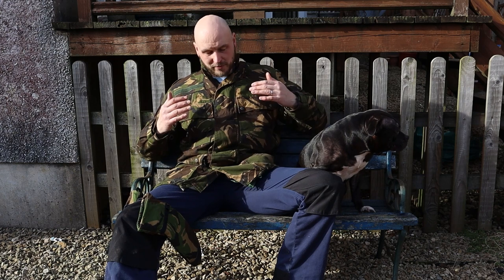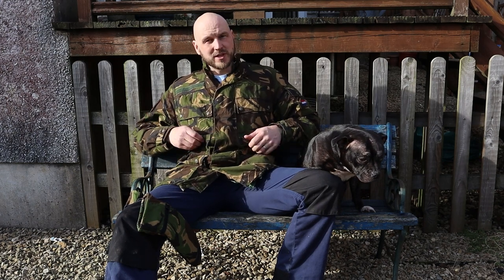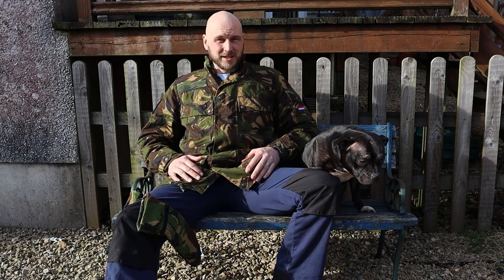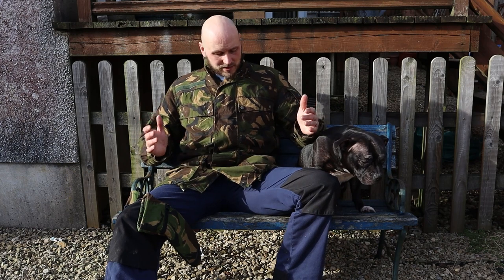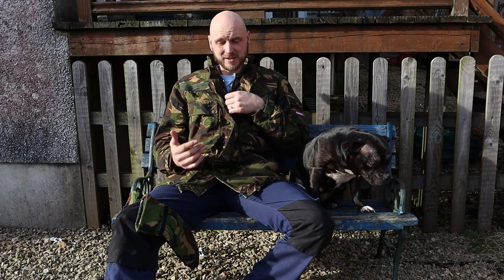I wanted to show you a jacket I've been using for a while now. This is the Dutch DPM 3-in-1. It is really good, though I would say it's not as warm as modern materials.